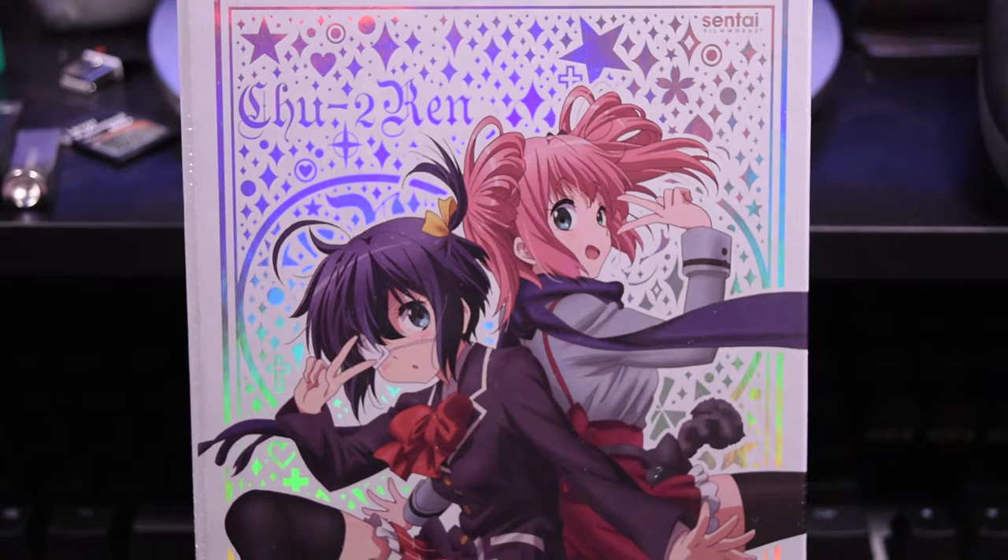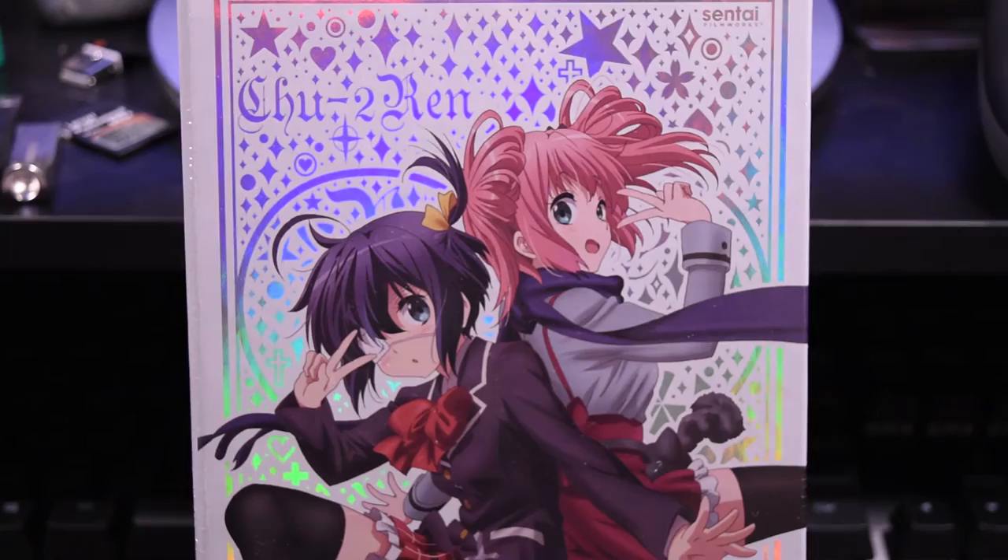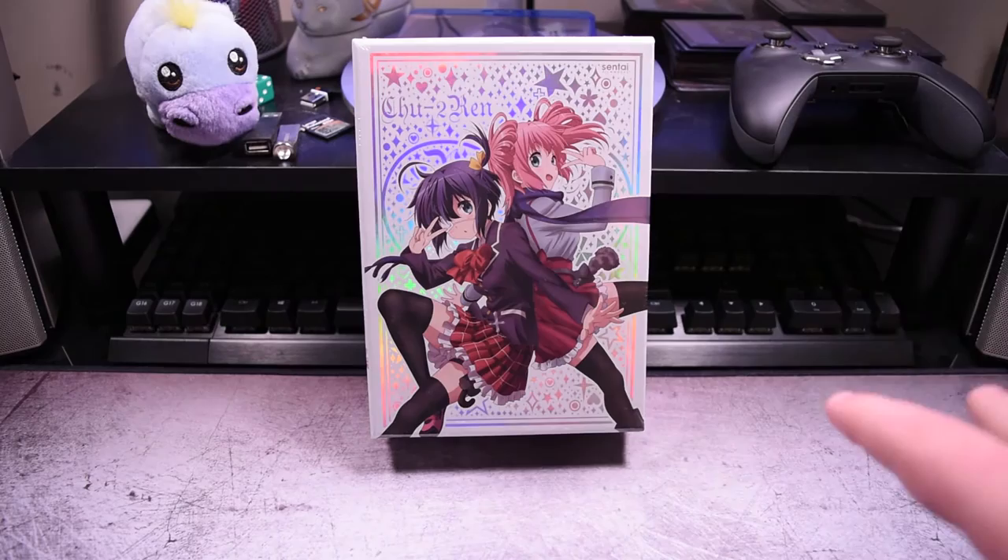I pre-ordered this a long time ago, and I just can't believe I forgot that I pre-ordered this, because this just came in the mail surprisingly — like a Christmas present, you might say. But anyway, without further ado, let's start with the unboxing here.